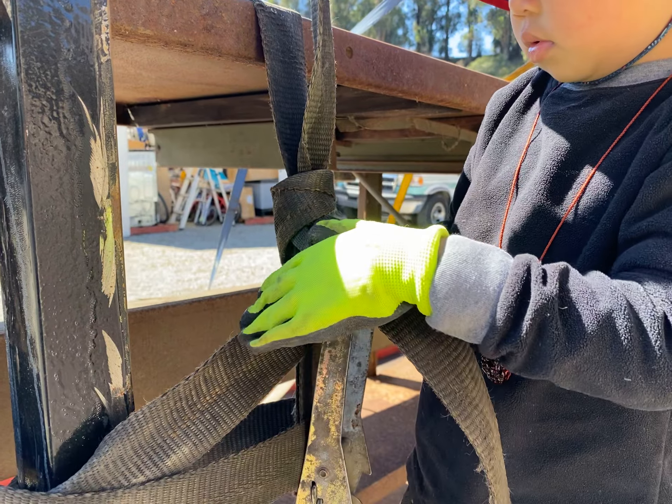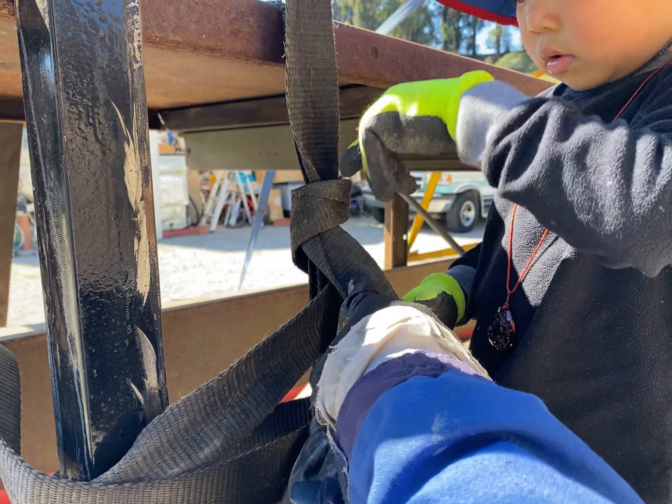Don't pull it. It's going to get tighter. You don't want to pull. Pull this one. Just move this one.